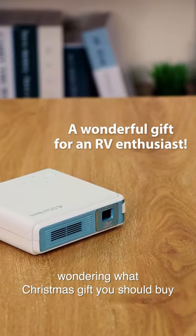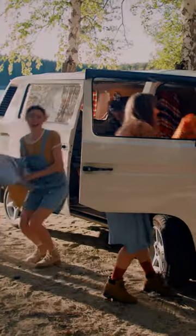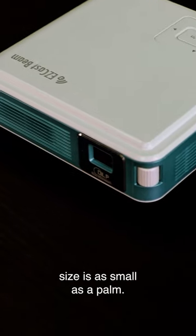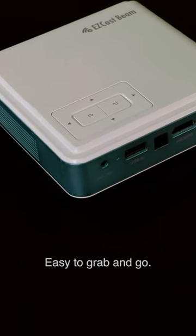Hey guys! Wondering what Christmas gift you should buy for RV enthusiasts? Check this out! Ezekan's BIM J4A is an Android-powered Wi-Fi projector, sized as small as a palm — easy to grab and go.